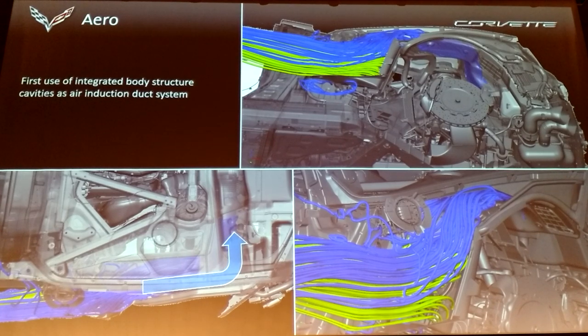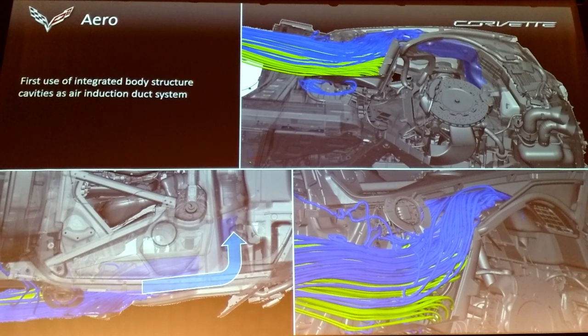That feeds the throttle body on the back of the engine — good in two ways. One, it reduces restriction. Two, the sound waves created by the engine breathing are transmitted back up and out that same opening. It's just over your shoulder at the rear of the door, and that's a very good sound — that strong induction V8 sound. It's a way we intentionally create a noise path back to the occupant.